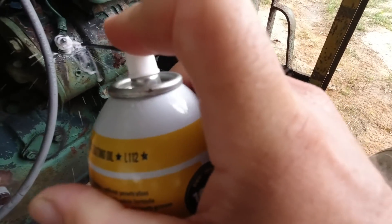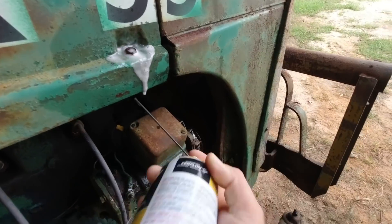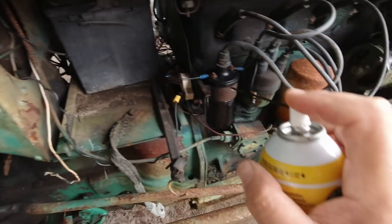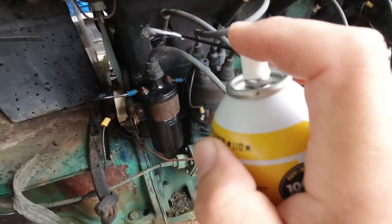I'm almost out of this bottle. I don't know exactly what I'm going to take off yet, but I'm making sure everything is lubricated. Now that we've got everything lubricated — I've been doing this for about a week — we're going to pull it out, take the hood off, soak it with degreaser, let that set, wash the engine, and then start draining all the fluids. Let's do it.